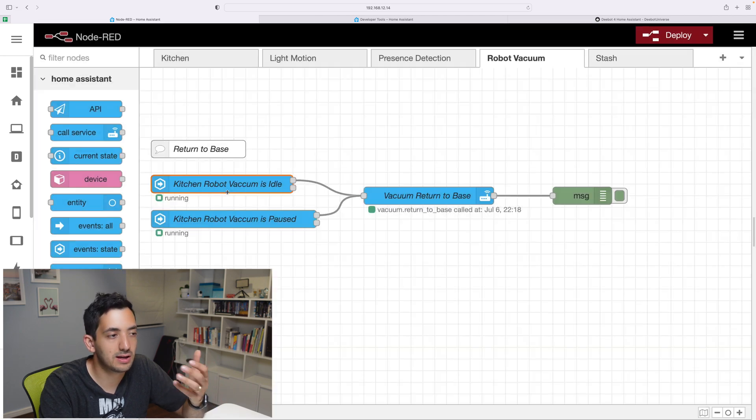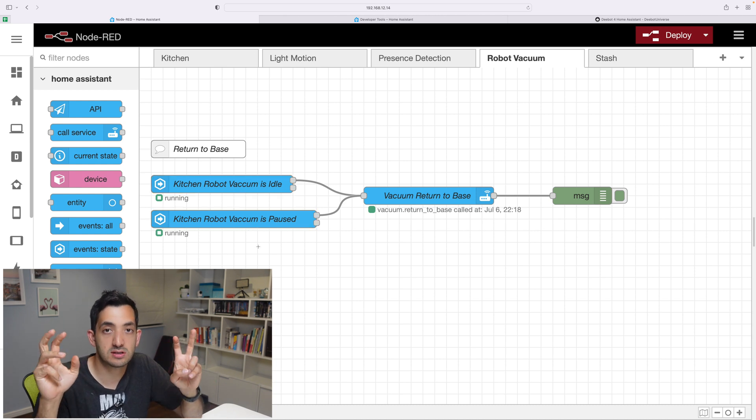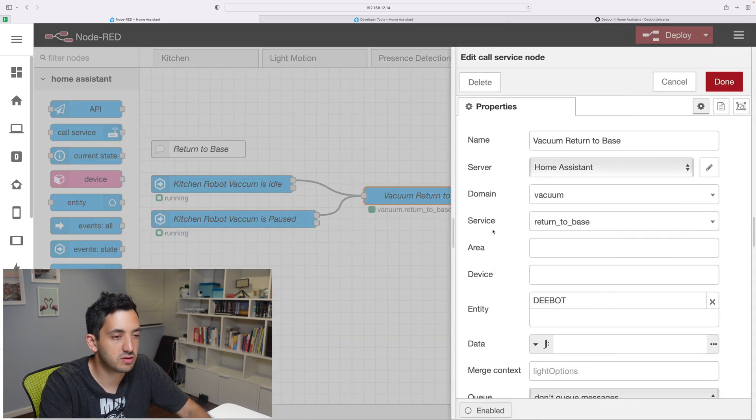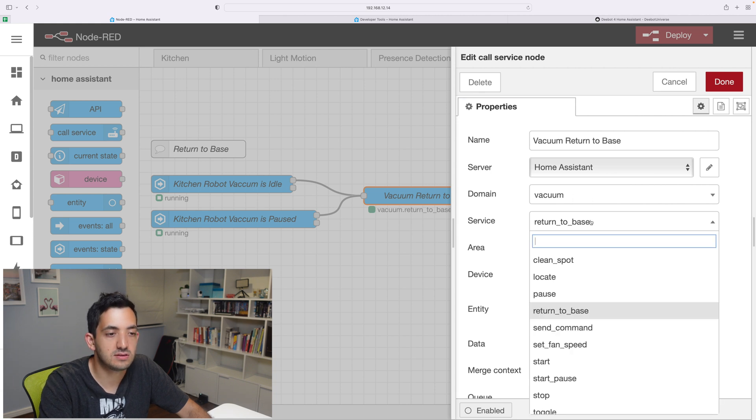Once you've set that up, you can click done. The great thing with Node-RED is that to add multiple triggers — what would be triggers in the Home Assistant world — you can just copy and paste and create add-ons. Remember to connect them all to your call service node. The call service node — you will need to pick the vacuum, and the service is return to base.